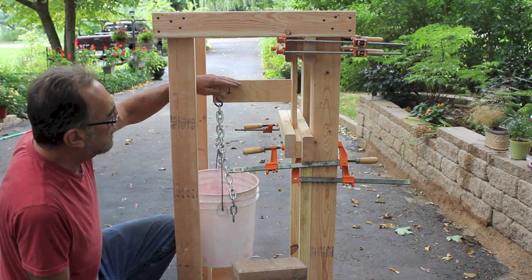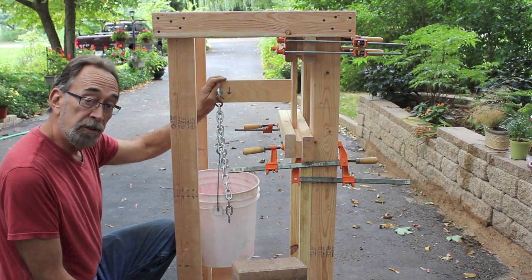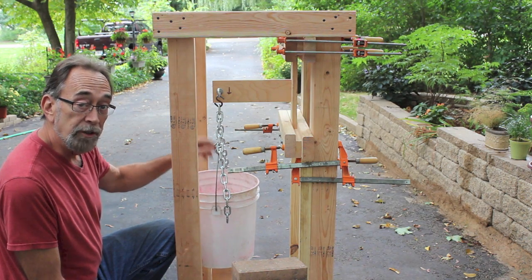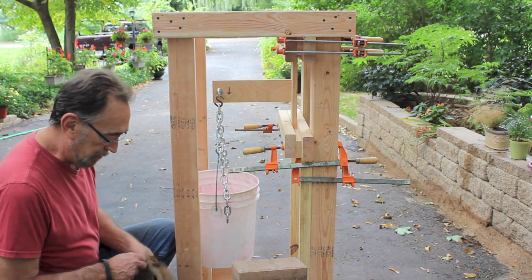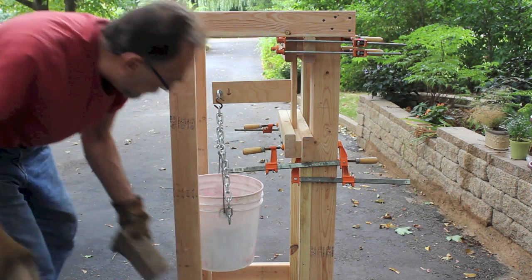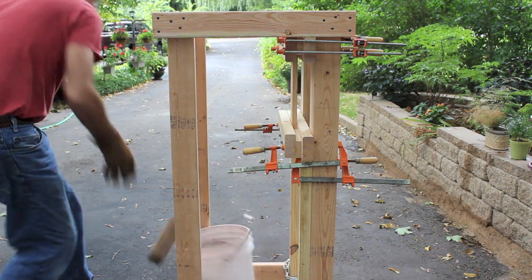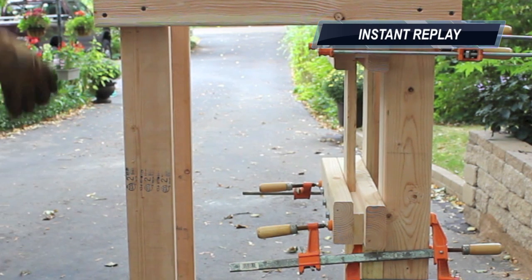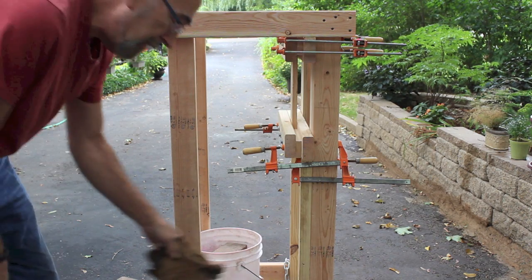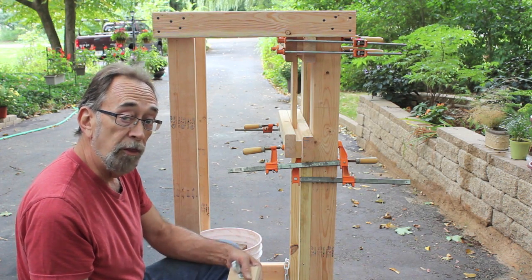Now this is the tear test with the dado at one-half inch — the deepest dado. I'm a little concerned since that last one took sixteen bricks; I may not be able to get enough bricks in here. That broke on the seventh brick; the eighth brick hadn't even made contact. Very interesting — the half-inch deep dado was weaker than the three-eighths-inch dado.